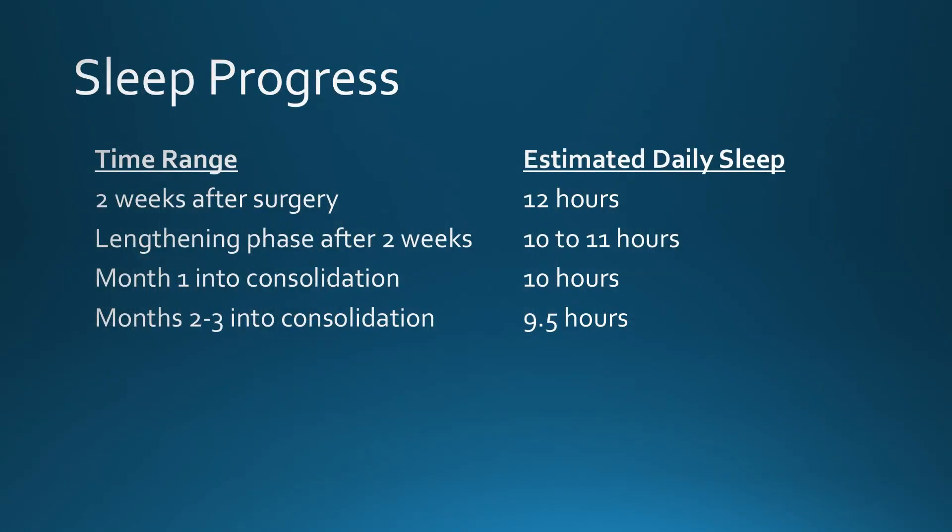Finally, I want to go over another topic I haven't covered in a while: my sleep progress. You can see my daily sleep requirements have been declining over time — this also includes afternoon naps. Because as my body heals, I require less sleep. And I think I'll get to nine hours of sleep daily pretty soon.